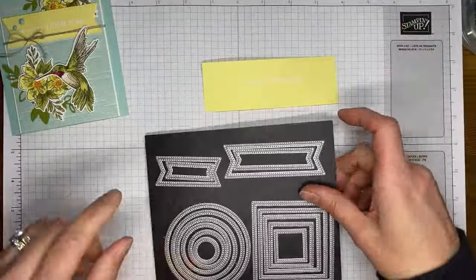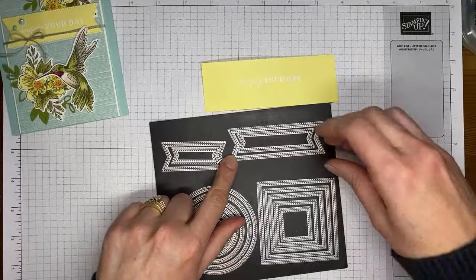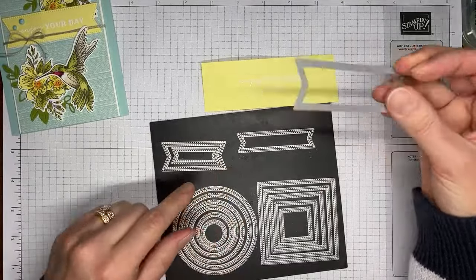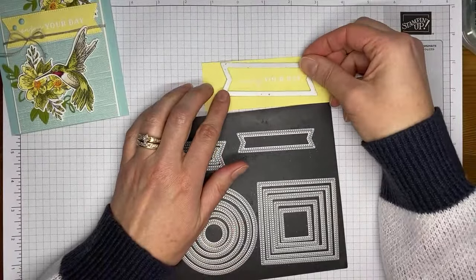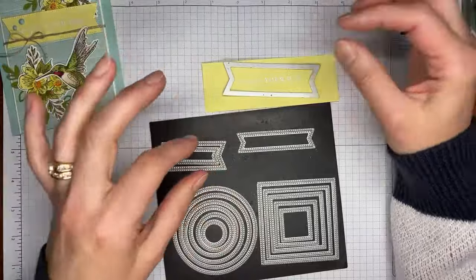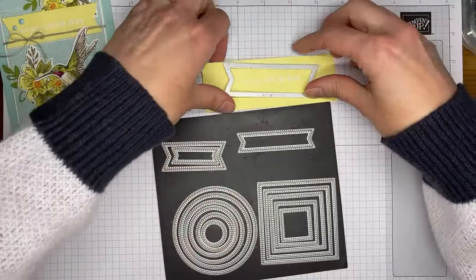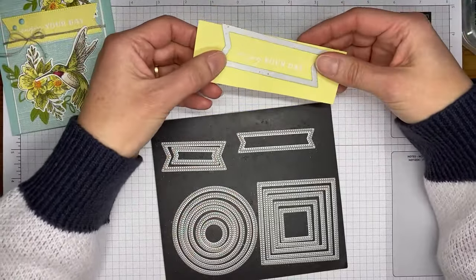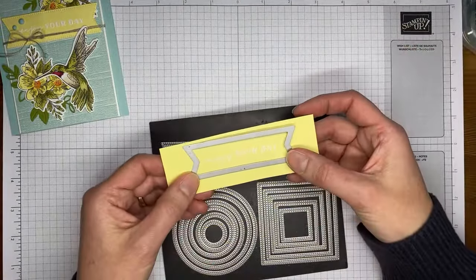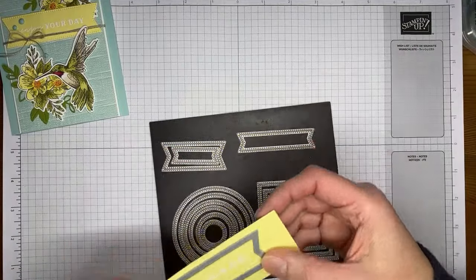I'm grabbing the large banner die from the Stylish Shapes dies. It's probably a little bigger than needed for this sentiment, but this is for a sketch challenge that had a big chunky sentiment element, so that's why I picked this die. I'm going to run this through my die cutting machine.